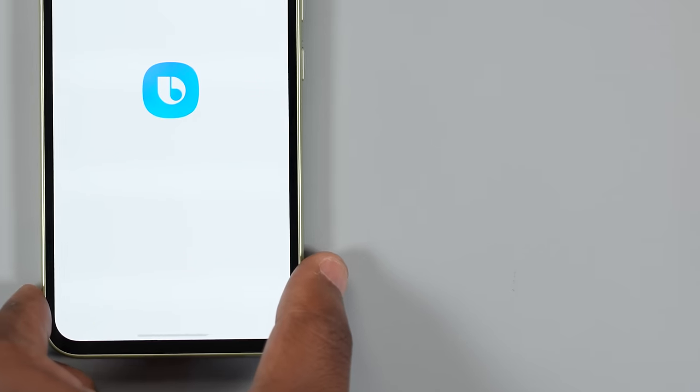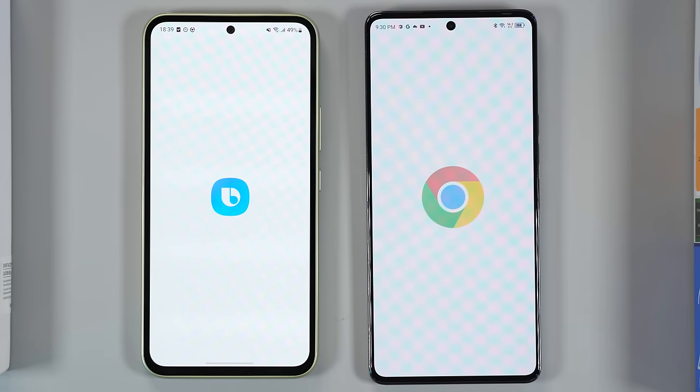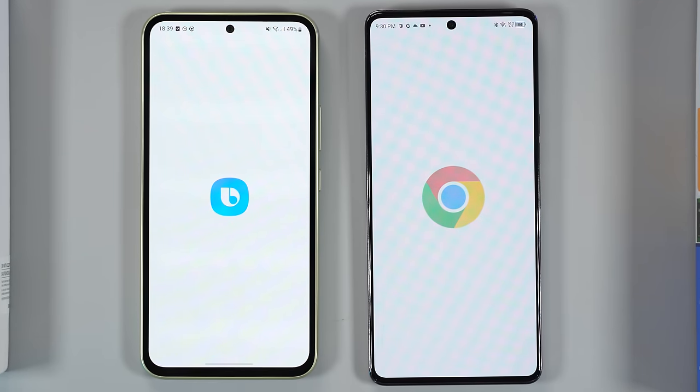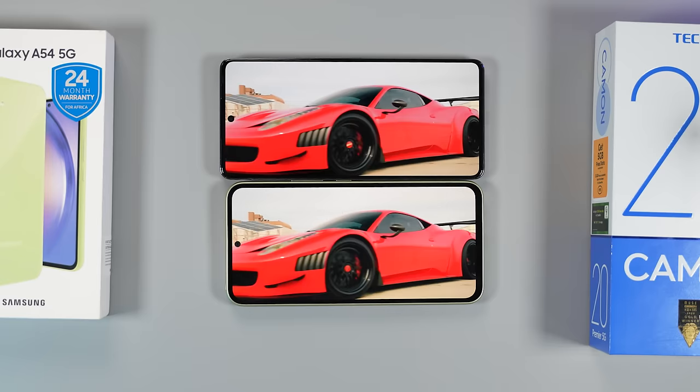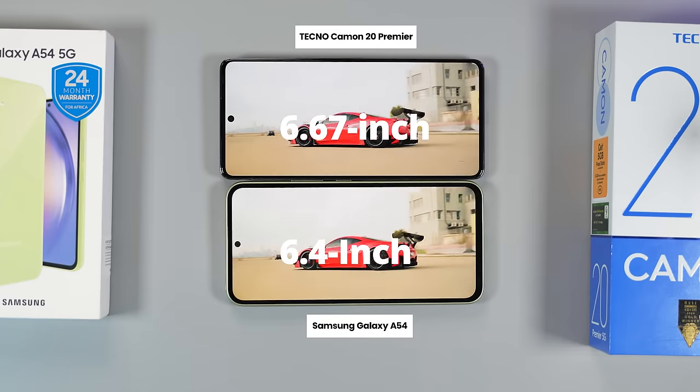The bezels are so large that you could park a Toyota Corolla on them — I'm just kidding. Everybody keeps complaining about the large bezels but I personally don't mind it. Compared to the Techno Camon 20 Premier though, there's no denying it — the bezels on the A54 are thick.